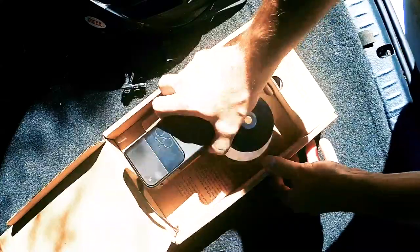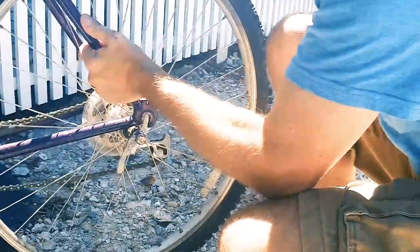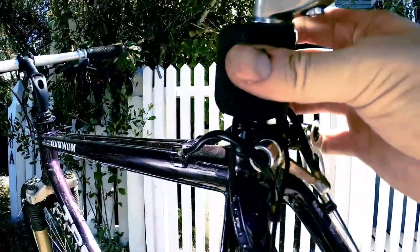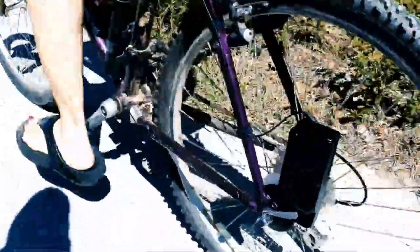Here's how I charge my iPhone with pedal power. The Atom by Civicycle is a pedal power generator. Attached to the back axle, it charges an integrated battery or sends current to a USB port attached to the seat post. Plug in your phone and pedal some power.